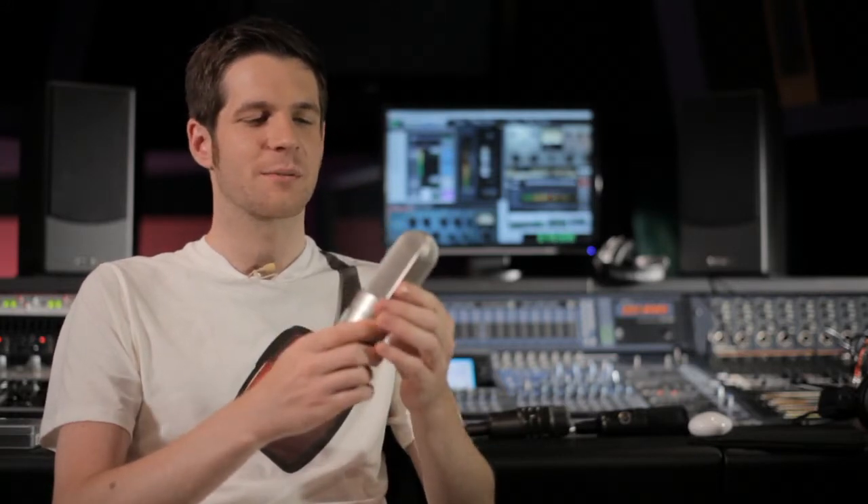Another favorite AT mic of mine is the AT4080, which is a ribbon microphone — a beautiful sounding microphone. Ribbon microphones have been used in the studio for a very long time for their warm, open, natural sound. This is due to the natural way the ribbon element works — you get less high frequencies, which can be good if you want a warm, intimate sound, whether on a vocal or an acoustic guitar.